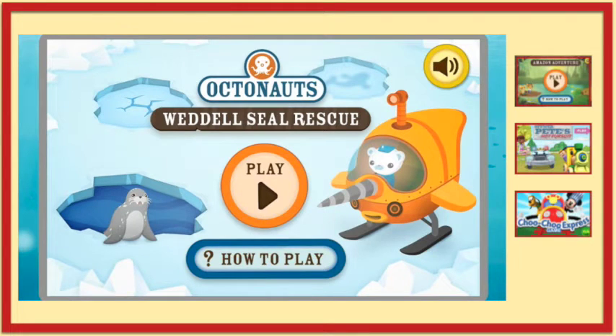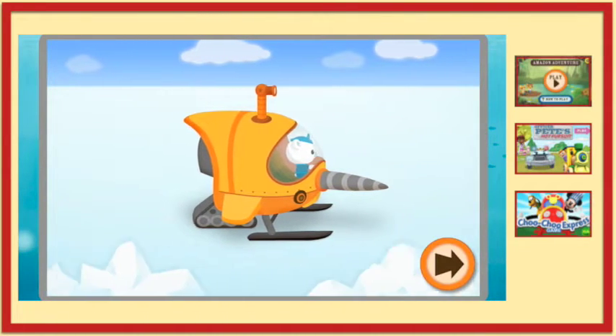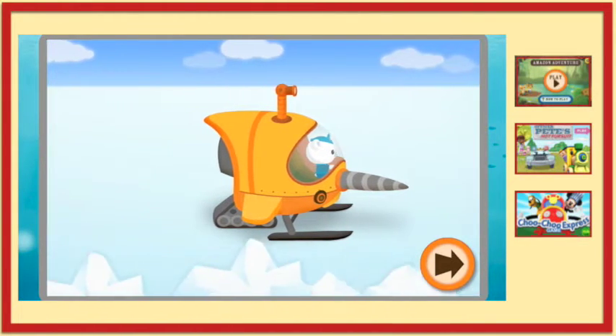Weddell Seal Rescue. Octonauts, there are Weddell Seals trapped under the ice. We need to use the drill on the front of the Gup S to break the ice so they can come up for air.